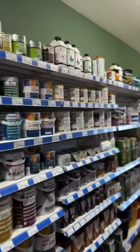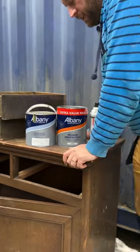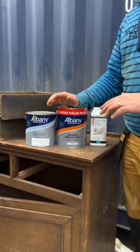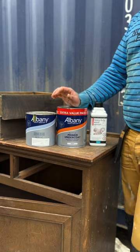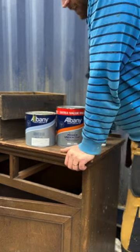Sarah talked me through everything I needed to know about which paints I should be using, which paint goes into my spray gun, and what finish I should be using on it. I ended up with an acrylic undercoat, acrylic eggshell in 'Cinders' — it's like a charcoal finish — and a heavy duty varnish to finish.